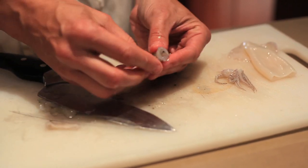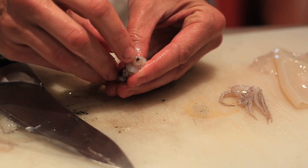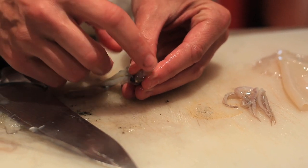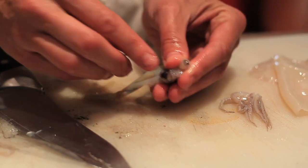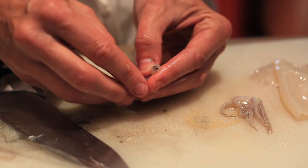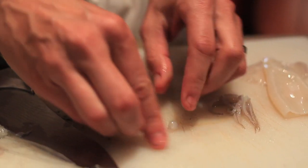One thing I want to show you is that there's a part that sometimes gets caught into the tentacles — you want to cut above the beak. This is the beak right here. This is the part of the squid that they attack their prey with and it's extremely sharp. You want to make sure that that stays on the eye section, or if you get it in the tentacles, that you take it off. Here's the whole piece taken out.